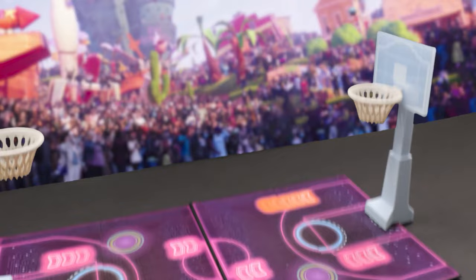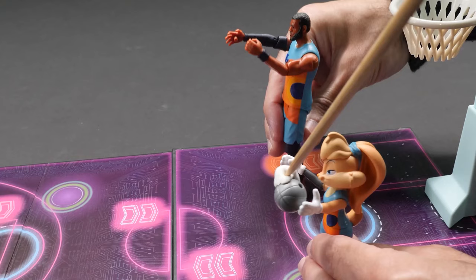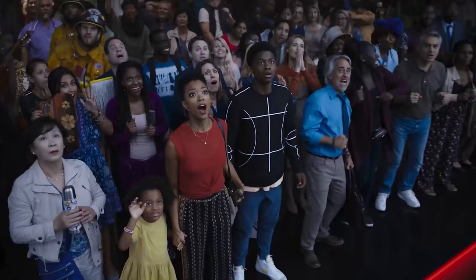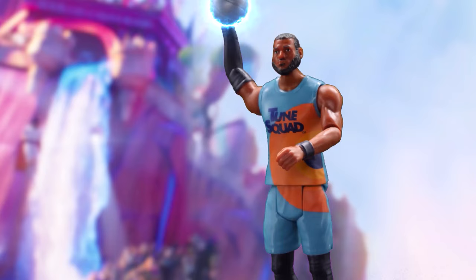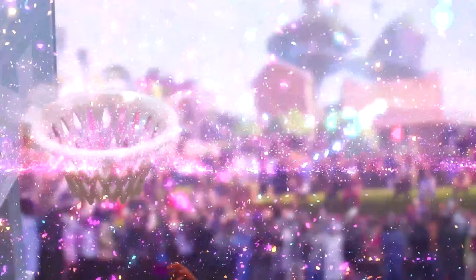Is it a bird? A plane? A UFO? No! It's Marvin the Martian! Marvin on the way to the rim! He absolutely disintegrated the ball! Toon Squad down by one, ten seconds on the clock. Gobbled up by Lola Bunny. Here she comes with LeBron peanut butter to jelly! Oh my! A crusher from high above the rim! Toon Squad wins!